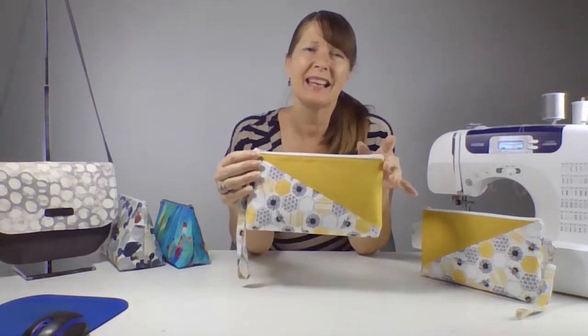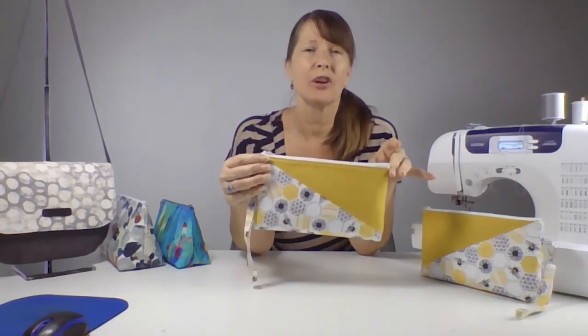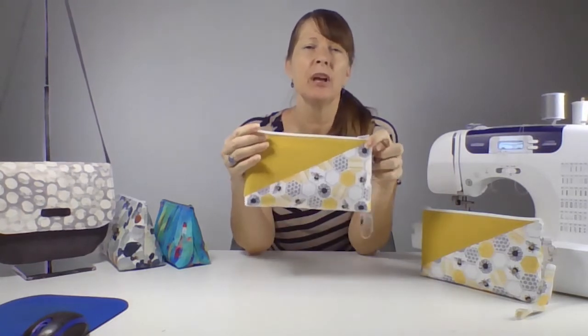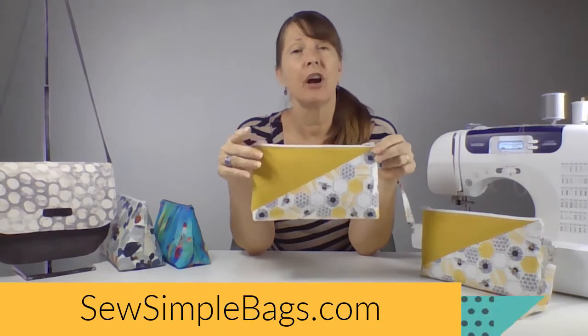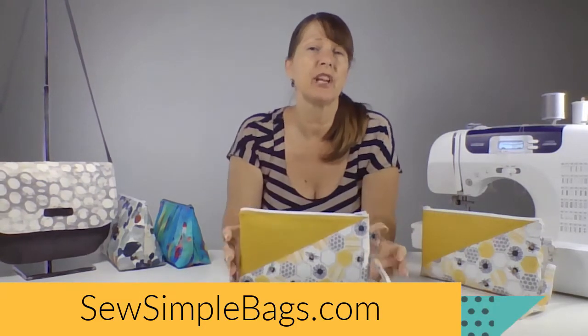The Kent Clutch Bag is easy to sew. I would rate it as suitable for a confident beginner who has some sewing experience behind them, but it's probably not right for you if you're a complete sewing beginner. I have other patterns and videos on Sew Simple Bags that will be better for sewing newbies. Start with the Bampton Drawstring Bag if you're really new to sewing — it's a free pattern and has a video class too.